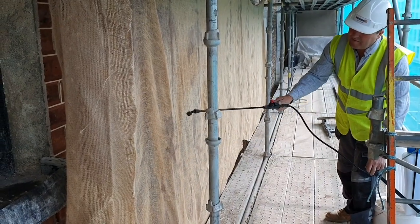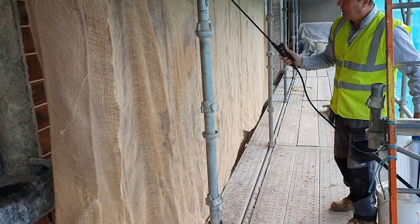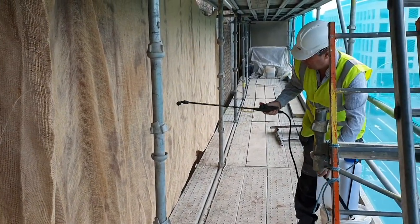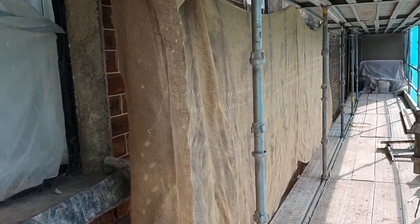We'll continually spray this for the next two days. During the hot summer months, dampening the hessian can help slow down the drying process. In the winter months, the hessian simply helps protect the new mortar from frost attack.